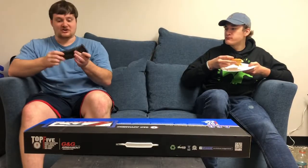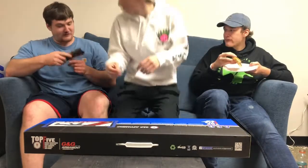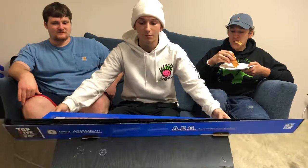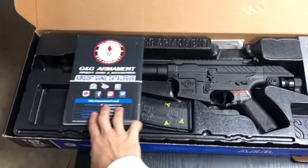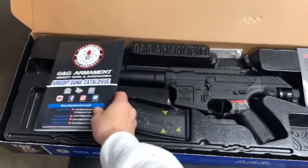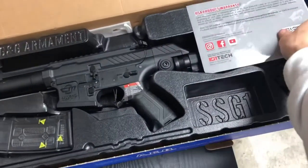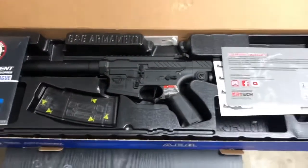Opening the box: on the left side you have your owner's manual that tells you how to take apart and maintain the gun. In the middle of the box you have the gun and the magazine, along with the G&G rung placed underneath. On the right side you have your warranty and your hop-up instructions.